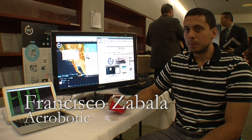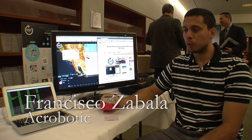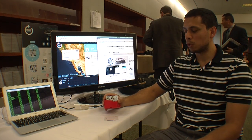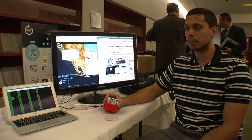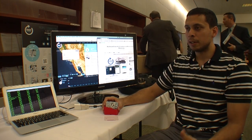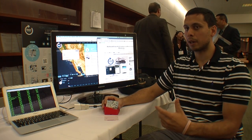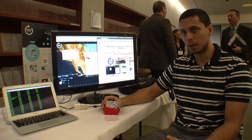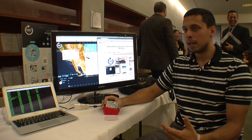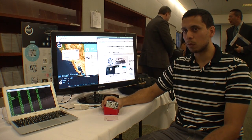Hi, my name is Cisco. I'm very happy to be here at the Air Quality Management District. We're here with my company, which is Acrobotic. I'm the chief engineer to show the Smart Citizen device — it's a combination of electronics with a website in order to record measurements from different sensors, including air quality, namely carbon monoxide, nitrogen dioxide, temperature and humidity, noise levels, ambient light levels, and a number of Wi-Fi networks around you.